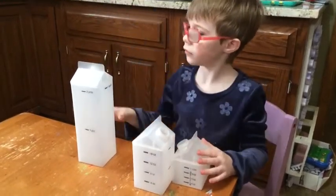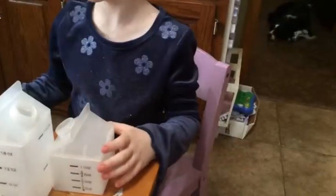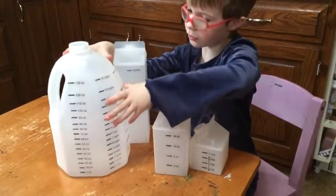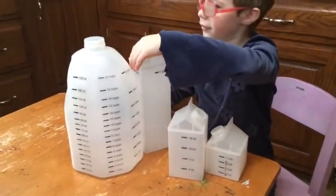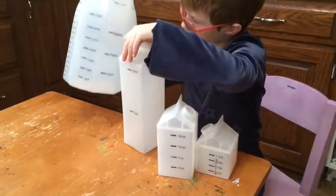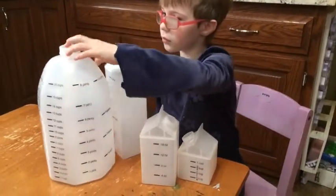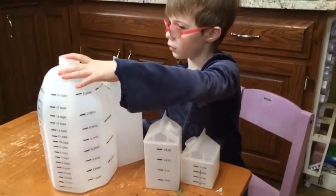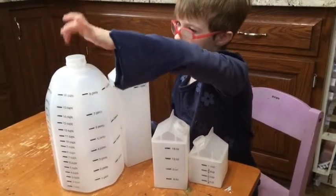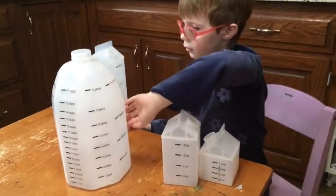How much is a gallon? Two quarts? A gallon? Yeah, how am I going to fill that? It's got a lot on it, so we have to figure that out. A gallon is eight pints or four quarts. So if you had four of those quarts, you could fill that gallon jug. And it has a lot of marks on it, and I have to figure out how to mark it.